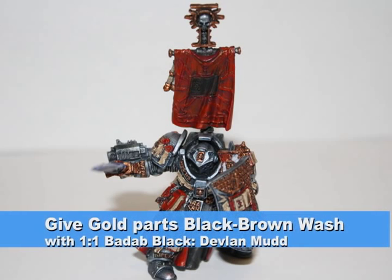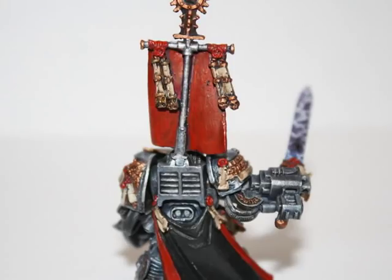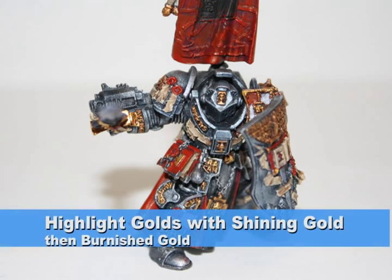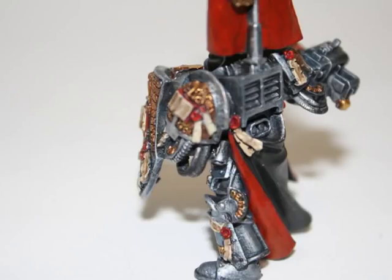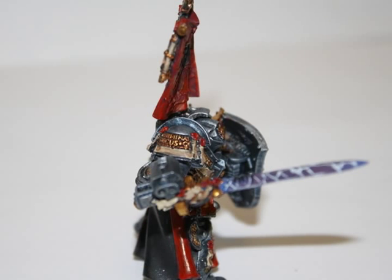I then gave all the gold parts a black-brown wash using a one-to-one mix of Badab Black and Devlin Mud. This really brings out all the details in the gold areas. Lastly, I did two highlights on the gold — first with Shining Gold and then with Burnished Gold — which gives all the edges of the gold parts really nice detail and allows them to pop.